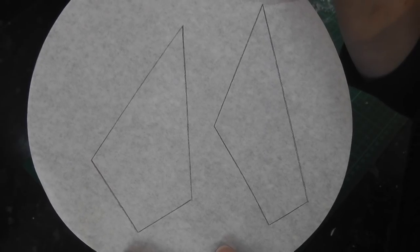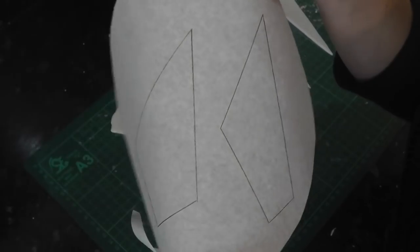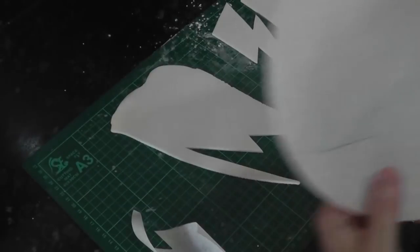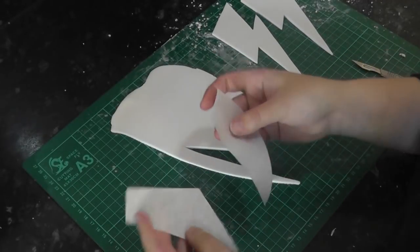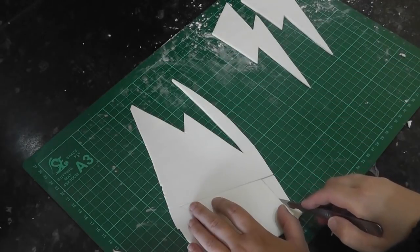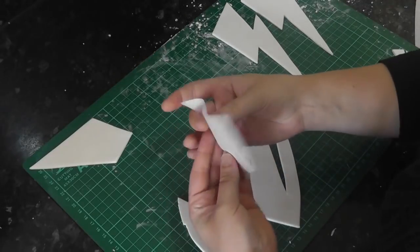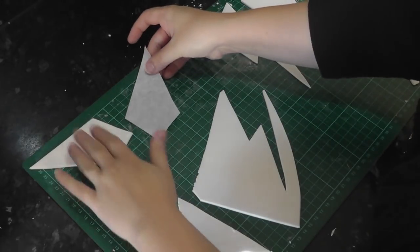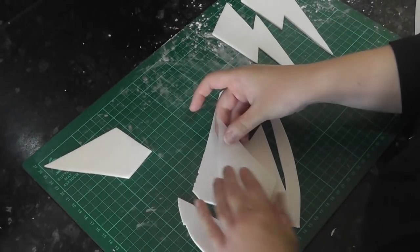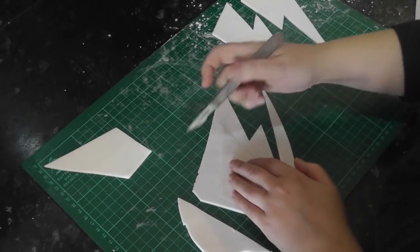On some greaseproof paper, make two more templates. These were completely randomly drawn shapes, just using a ruler and a pencil. Try different angles for a different effect. Cut the templates out and use them on your white paste. Once you have one cut out, flip the template over and cut out a mirror image of it — two of the smaller shape and two of the larger shape.